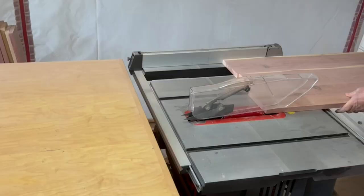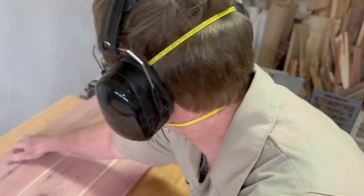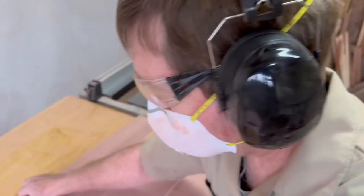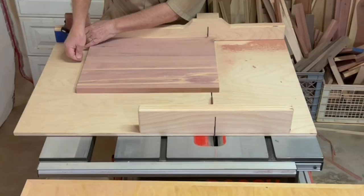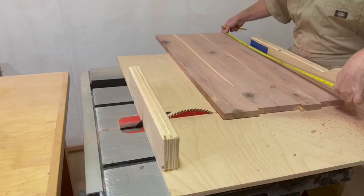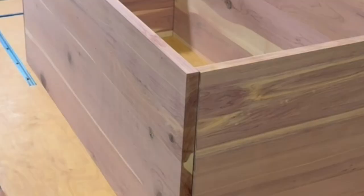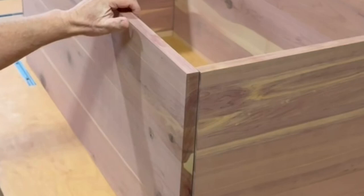With all four side panels flattened on both sides and sanded with 120 grit, I'm ready to cut them to final size. I cut them all to final width using the same table saw setting — this will be the height of the chest. Using a crosscut sled, I cut all four panels to final length, using a stop block for the shorter end panels. After arranging the panels in their final positions, I label each corner and mark which way is up so I know which edge of each panel to start with when cutting the box joints.